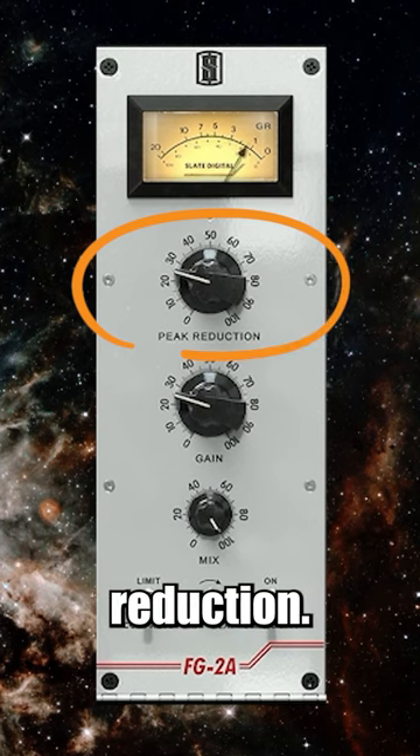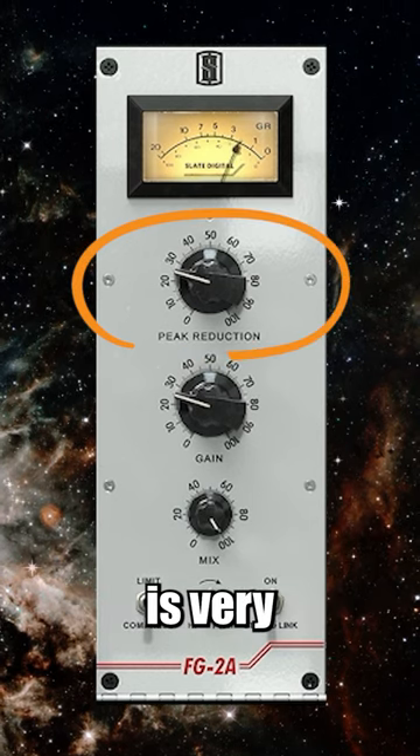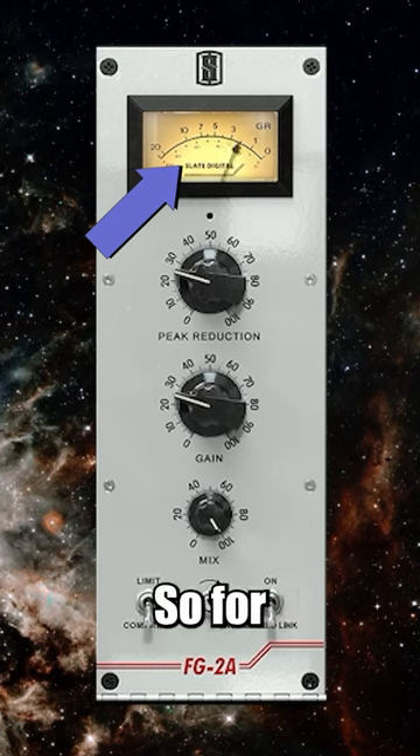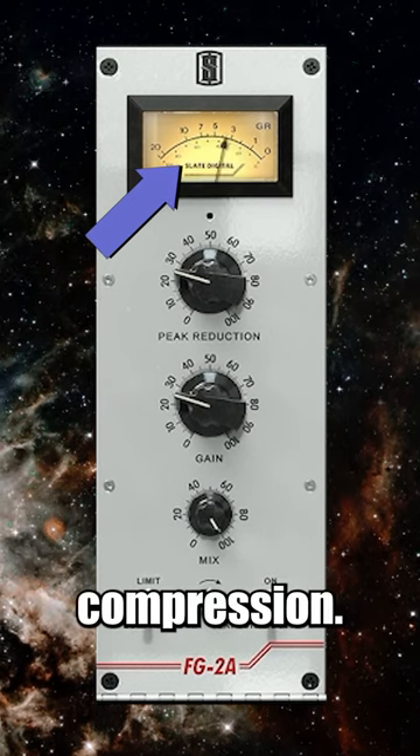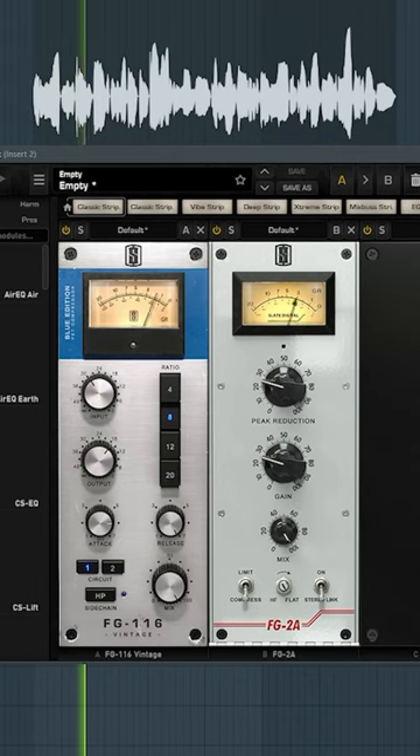Next, dial in some gain reduction — how much is very dependent on the vocal recording and the sound that you're going for. For the second compressor, I'm going to aim for around 5 decibels of compression.